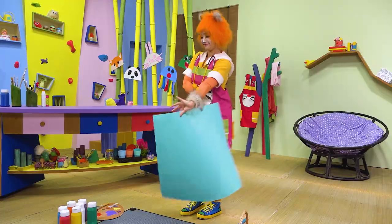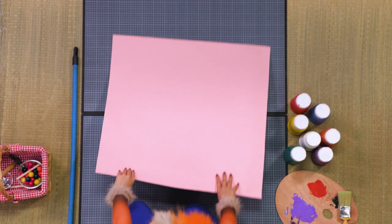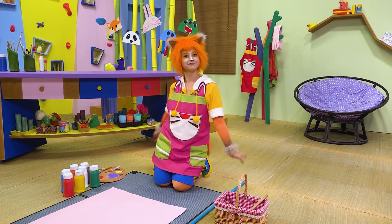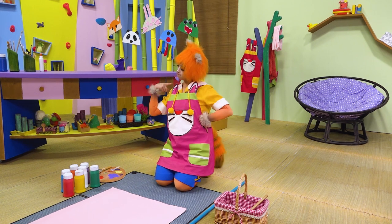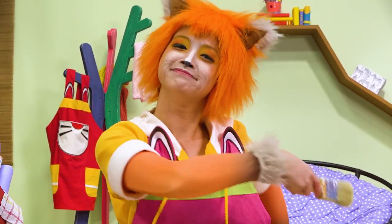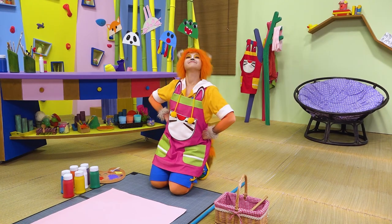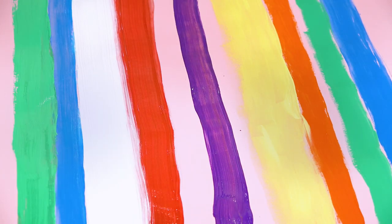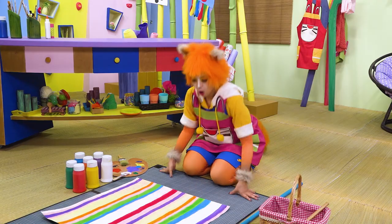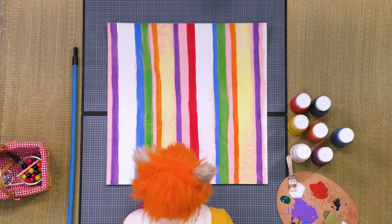That's a big piece of paper — is that for our giant pinwheel? That big? What are you going to do for us? Painting time! That's a lot of beautiful colours, like a rainbow. Now we've got to wait for the paint to dry.